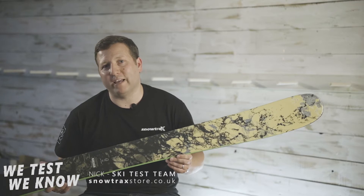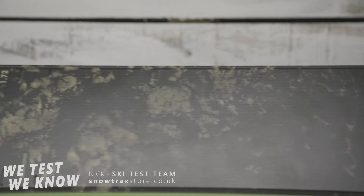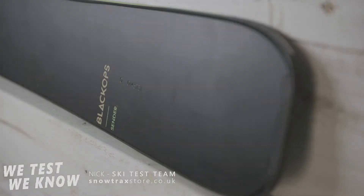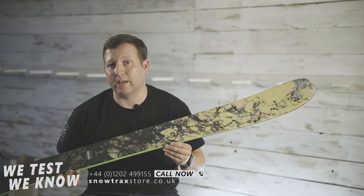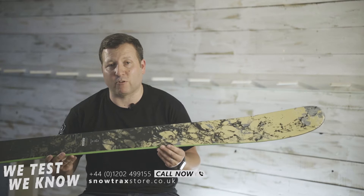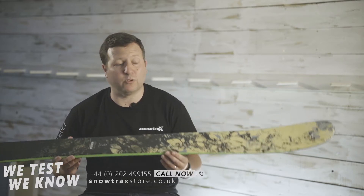The Black Ops range is something that's always been sort of under the radar from Rossignol — they've done limited releases and haven't been too much in the public eye. Now they've put it at the forefront of their range, replacing what was their Soul range of skis, the Soul 7s etc., which were very popular. They've moved some of that tech across, so this kind of replaces that ski but also takes it to a new level.